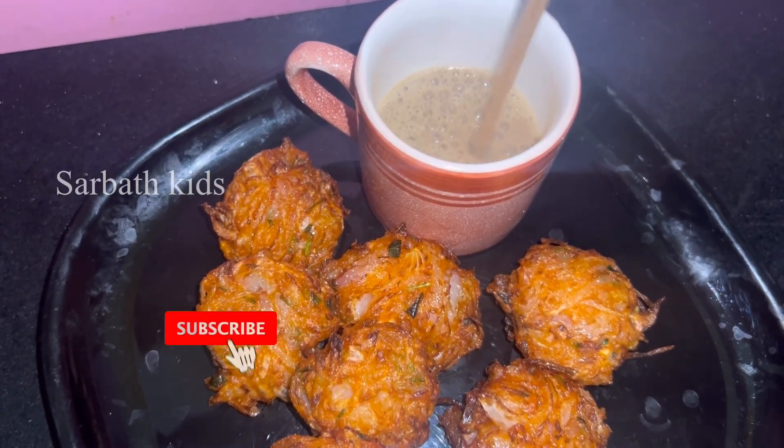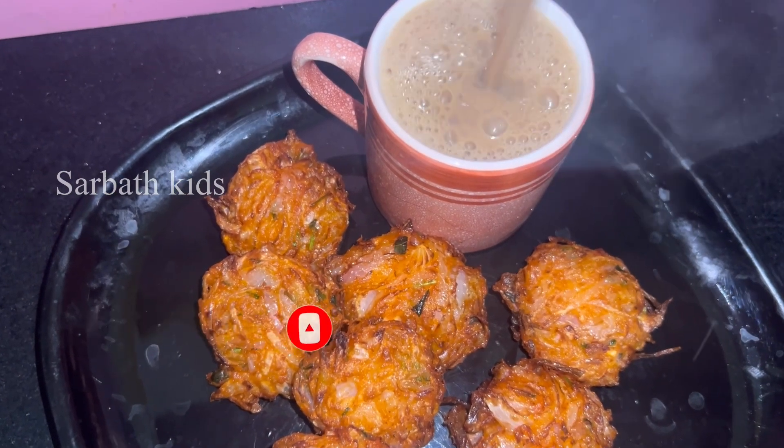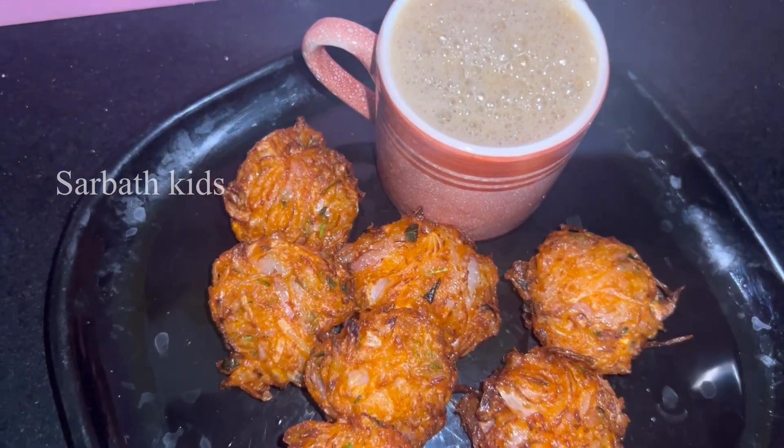This onion is very crispy and tasty. If you are subscribed to our channel, please subscribe to our channel.